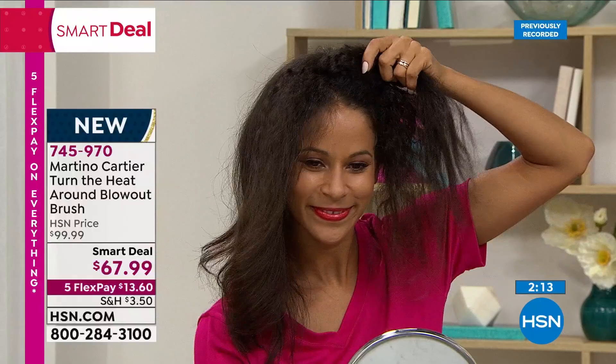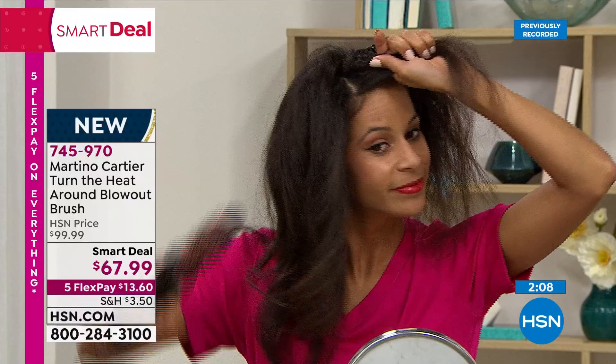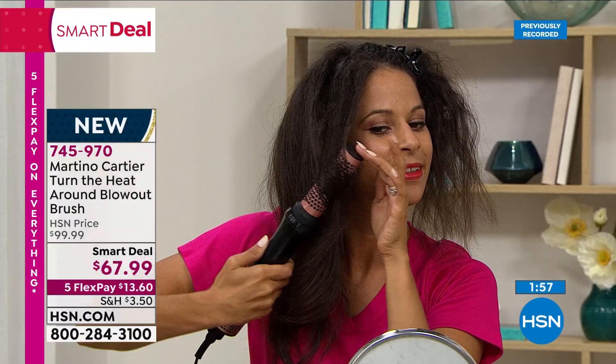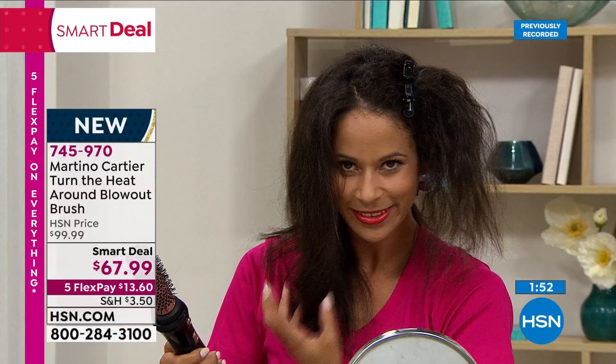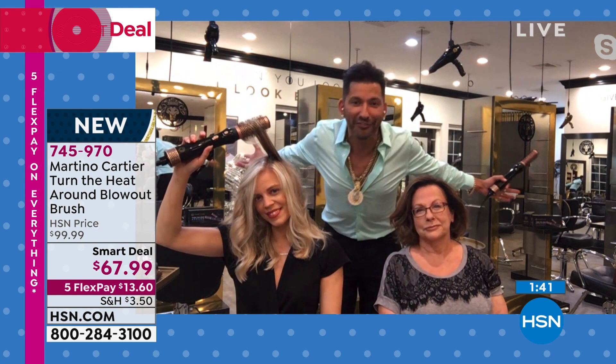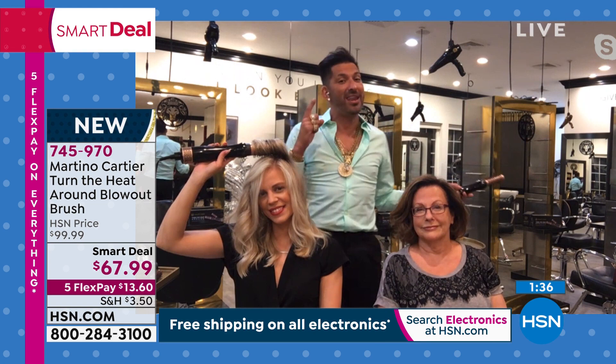We only have a couple minutes left. This is the new launch smart deal of Turn the Heat Around blow dryer. When it's gone, it is gone for 2021. When you get it home, if you need any help, just shoot Martino an email at martinocartier.com — it comes right to his phone. He FaceTimes and Skypes many customers, giving tips and tricks so you can love your hair. His grandmother always said: when your hair looks good, you feel good. It's true. Everyone deserves to have a great hair day.